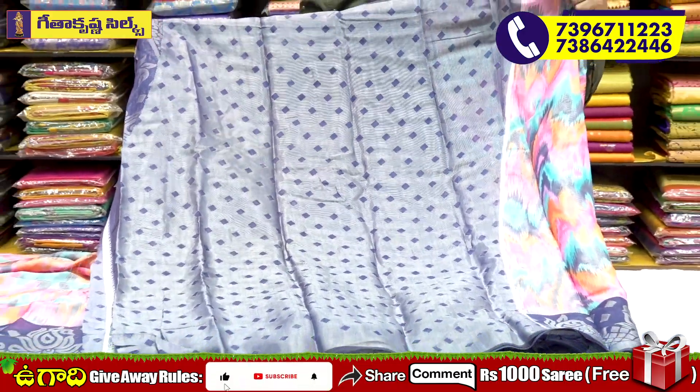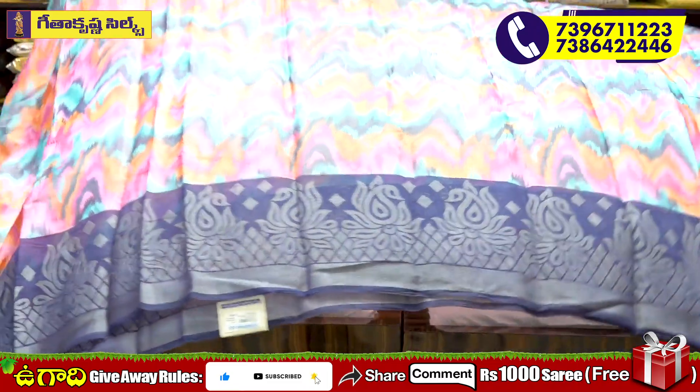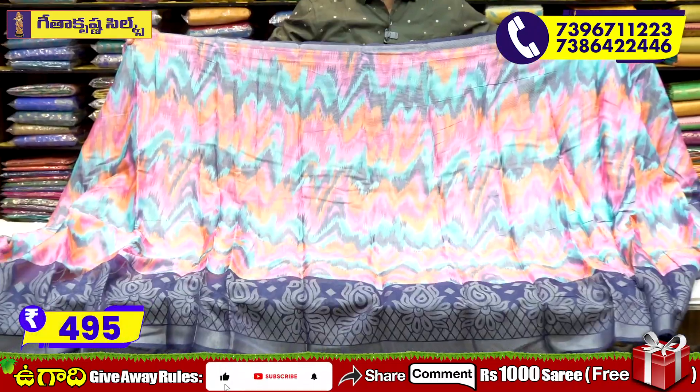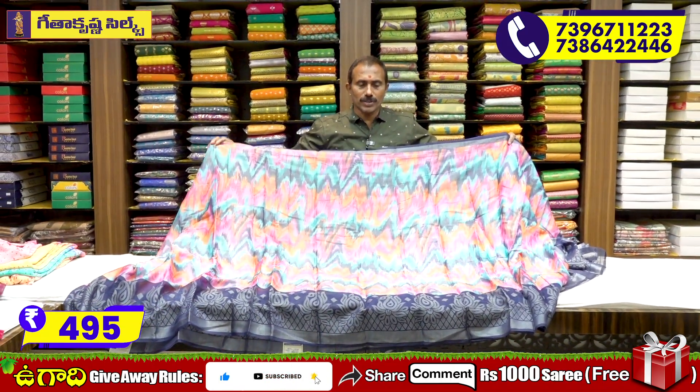We want to use a silver tissue. This saree is very reasonable — it is $4.99. It is available and there is free shipping for this one.